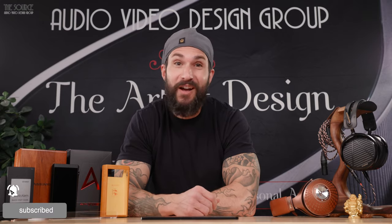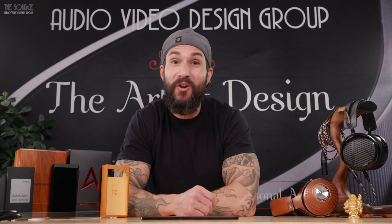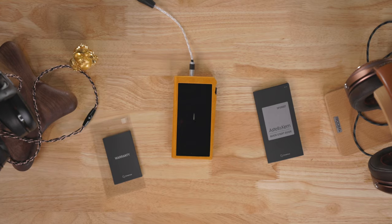Today, I'm excited to share my first impressions on the Estelle & Kern SP2000T Digital Audio Player.